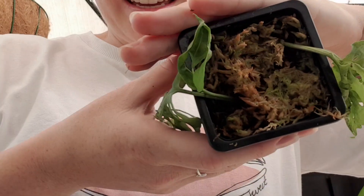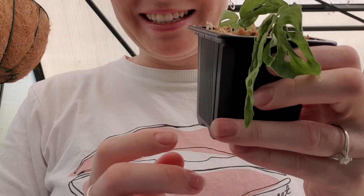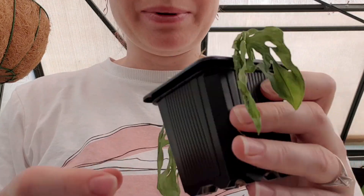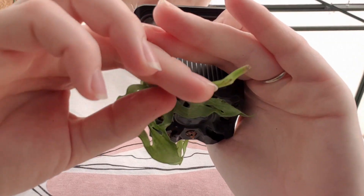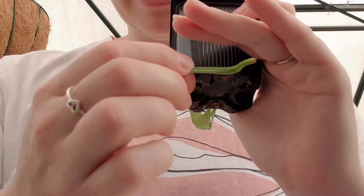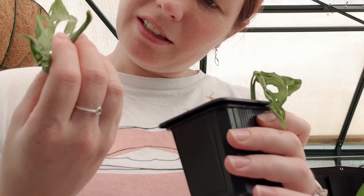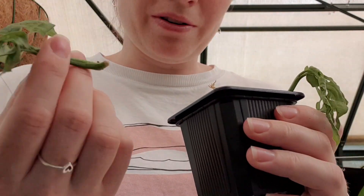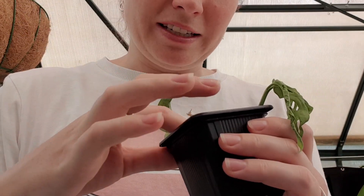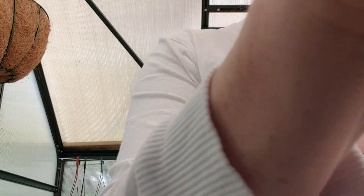Next we have the sphagnum moss. Now these cuttings are looking incredibly sad — very limp. That one has absolutely nothing, and absolutely nothing on that one as well. So both of the sphagnum moss cuttings are fails so far. I'll keep them in here and see if they eventually do anything, but so far not so good for that.